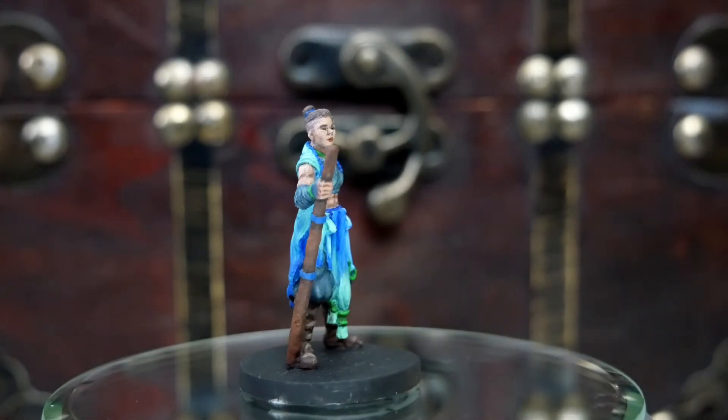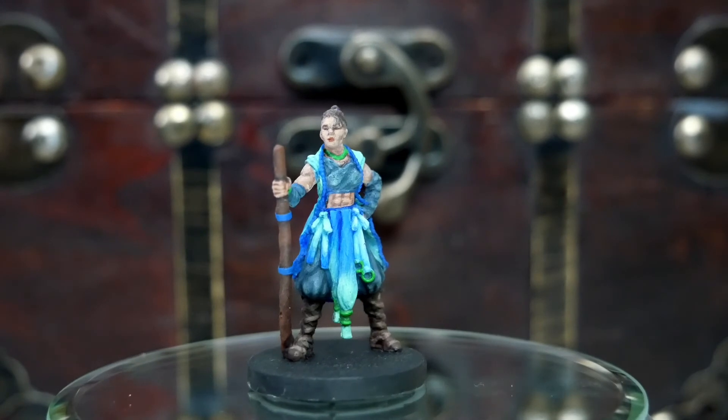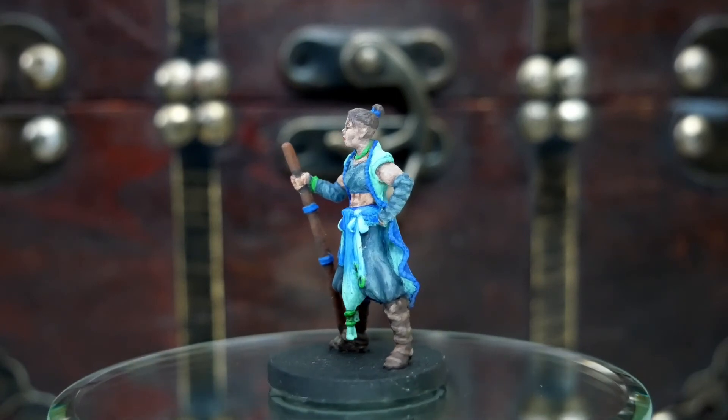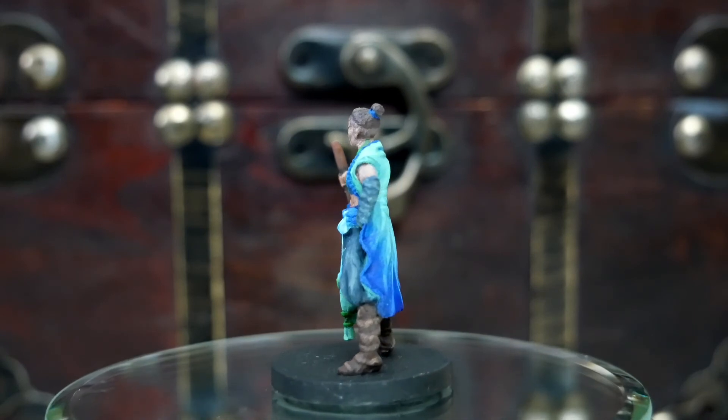I know some of the minis have better quality than others. The same thing with her muscles — go in there and make sure those lines are showing. Give her some abs, and then highlight the high parts to really make them pop out. I think painting abs on minis is so much fun and so rewarding.